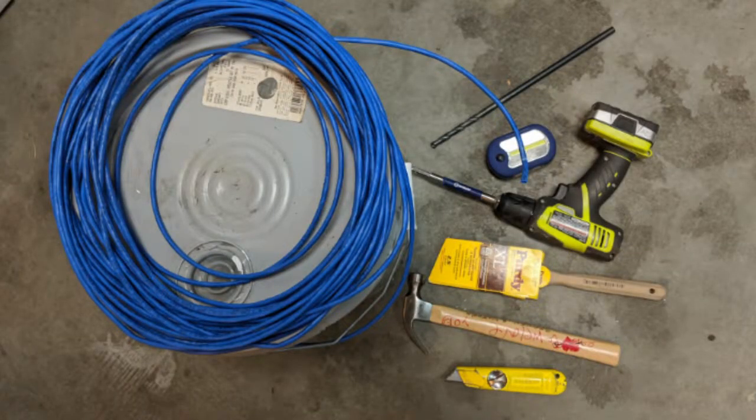You'll need a box knife, hammer, crowbar, drill, drill bit, ethernet cable (in this video we'll be using the CAT5e), a flashlight, some caulk, a paintbrush, and finally some touch-up paint.